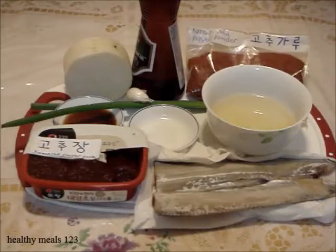Non salted hairtail fish, soy sauce, Korean red pepper powder gochugaru, sugar, Korean red pepper paste gochujang, sesame oil, garlic, daikon radish or Korean radish, homemade anchovy stock, and green onion.